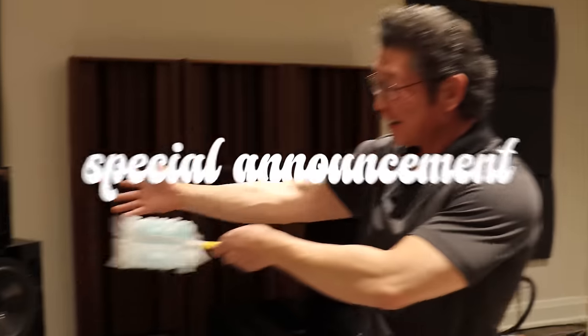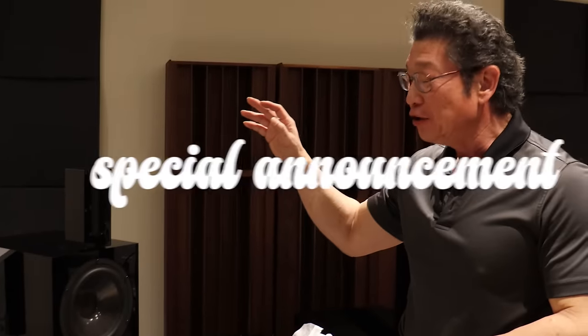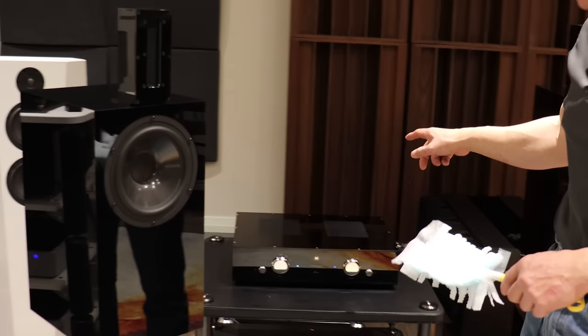Hey everyone, guess what I'm doing with this Swiffer Duster? Ta-da! We just received these new Daniel Hertz Kiara speakers with the Daniel Hertz Maria 800 amplifier.